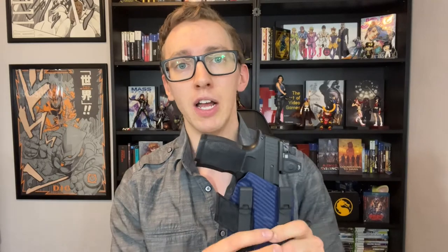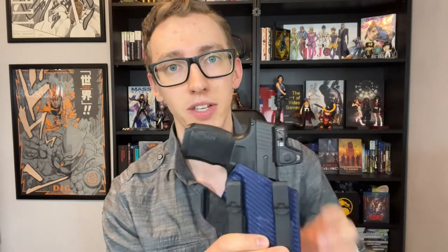Now let's get to the meat and potatoes of the video. This is how I've come up with a way to carry a gun concealed, tucked in, but still easily accessible. This concept applies to behind-the-hip carry or on-the-hip carry, but I primarily carry appendix. This is a Tier 1 Concealed Xiphos V2 for my SIG P365 XL.